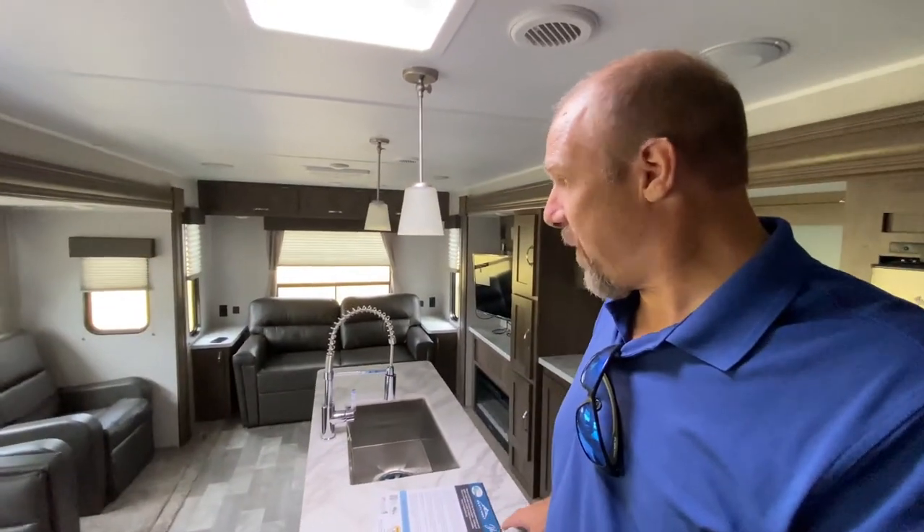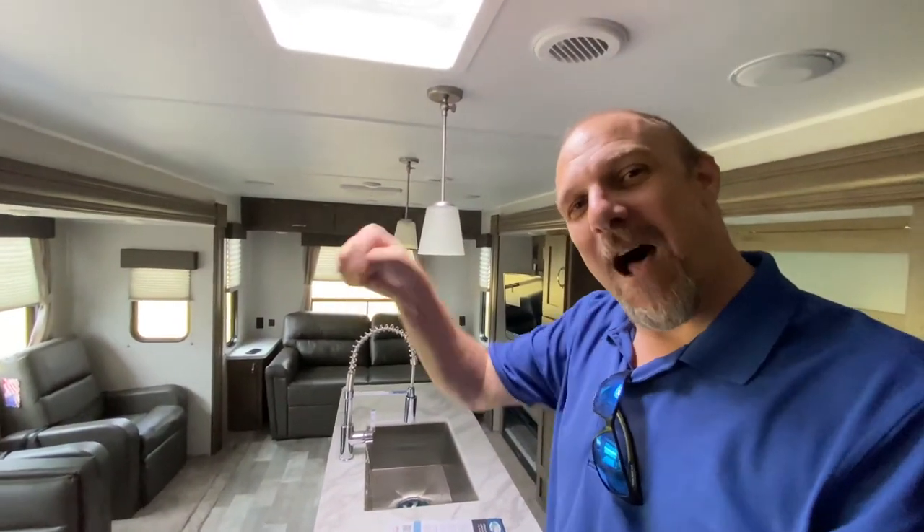So what do you think of this floor plan? Right when we walked in, I had the feeling that I was in a fifth wheel — the kitchen, dining, and living area sort of has that feel. Let us know in the comments down below. Guys, thank you so much for coming back and watching — we love all of you. If it's the first time you found us, thanks for staying. Until next time, everyone, be safe.